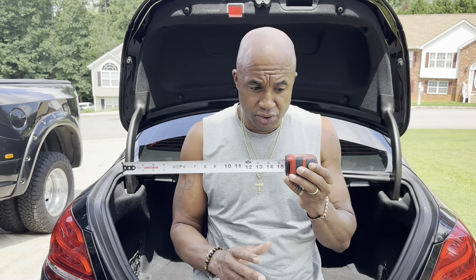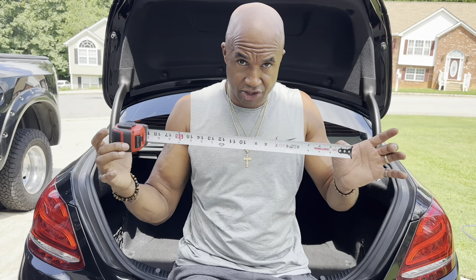These tape measures range in price. Go to Walmart and you can probably get one for $3.97. You can go to Home Depot, you can go to Lowe's. The numbers on the tape are in inches.